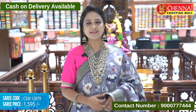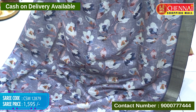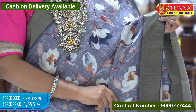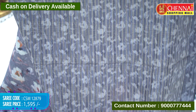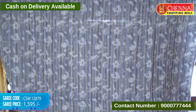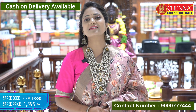Stone blue and gray color mixed — Soft Rasul sari. All over body zari checks along with digital floral print. Light and floating. Khadi borders — gold zari borders on each side. Pallu is khadi style with zari lines and tassels. Blouse has graphic floral print, zari lines, zari checks, and borders. Sari code CSM 12879, price 1595 rupees only.